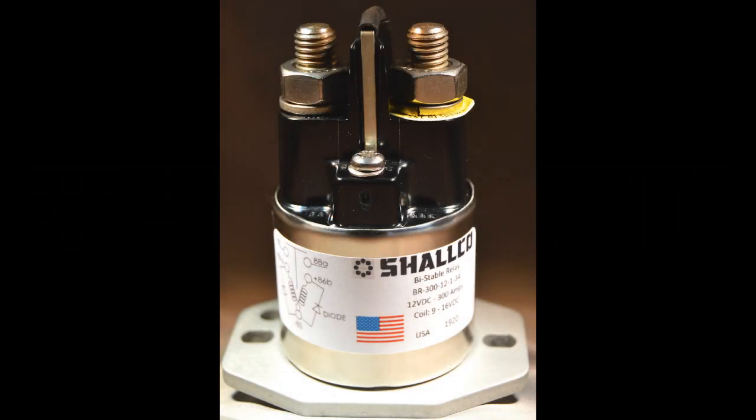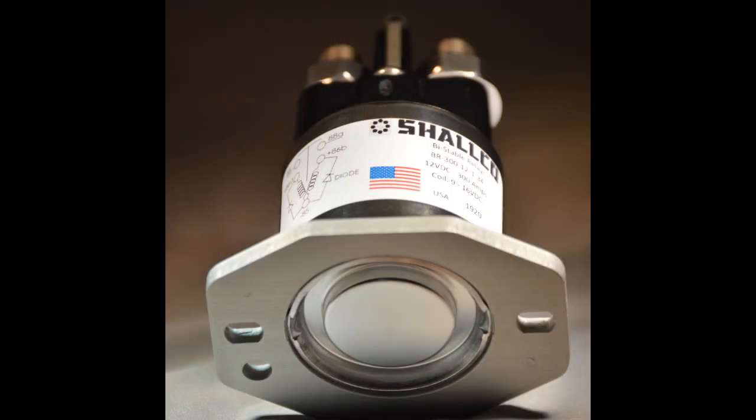This is the Schalco Bi-Stable Relay, model BR-300. This is a flange-mounted, 300-amp, 12-volt relay with all of the hardware.